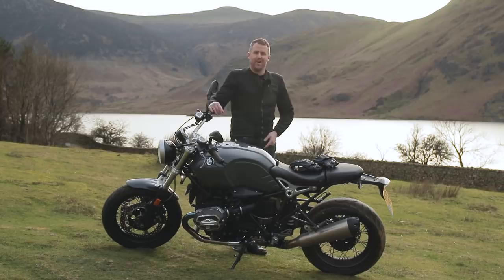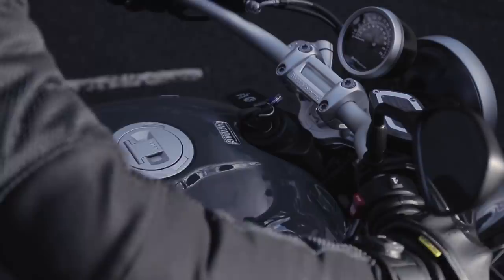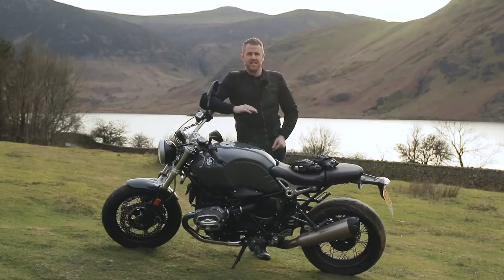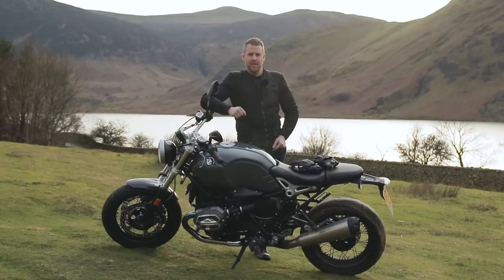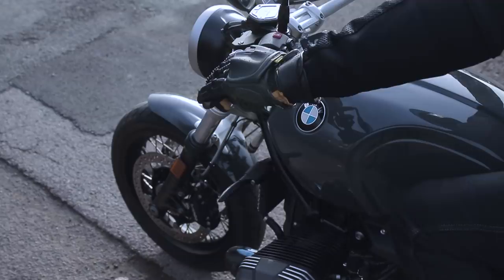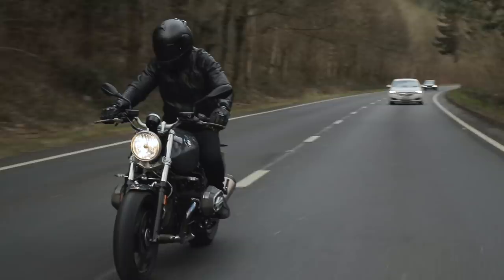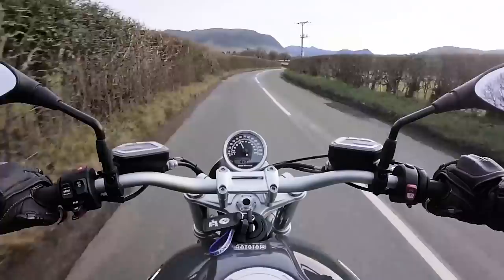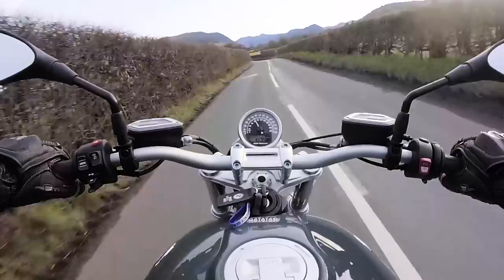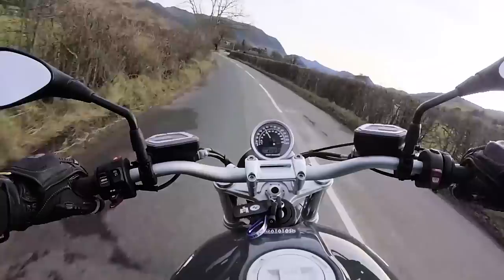In terms of the engine, this is BMW's classic 1170cc Boxer Twin. It's air-cooled and it sort of takes you back to that heritage motorcycling, which is what the Pure is actually all about. It's a fantastic engine — you get that lovely box of wobble when you turn it on and when you lift the throttle. In terms of power, this is 110 horsepower and 116 newton metres of torque, which in old money is 85 foot-pounds. For the type of bike it is, I don't think you're ever really going to need or want more power. The engine is just fantastic to hoon about on and it really fits the type of bike that this is.